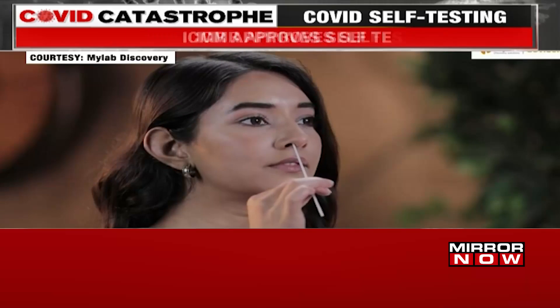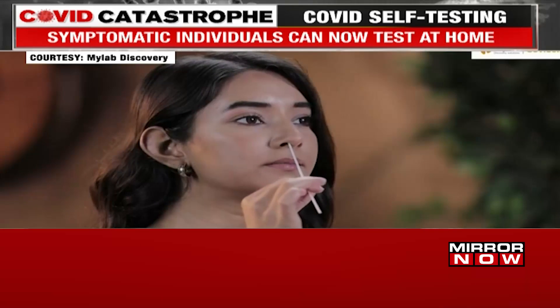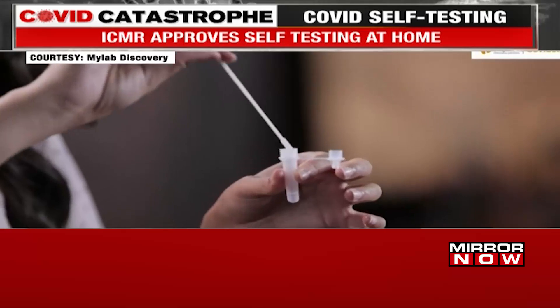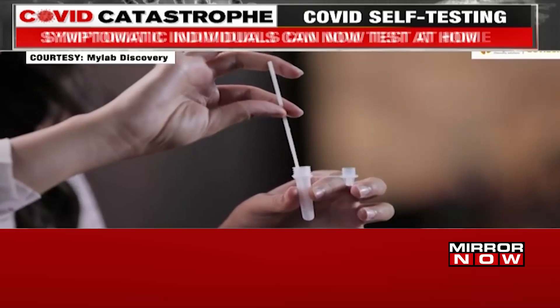Carefully insert the sterile nasal swab into both your nostrils one after the other, up to 2-4 cm or until resistance is met. Roll the swab five times inside each nostril. Your nasal swab is now ready for the test.